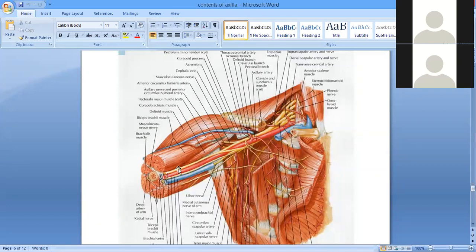The brachial plexus supplies the chest wall, the shoulder, the arm, the forearm, and the hand. It performs certain important functions: number one, sensory innervation to the skin and the deeper structures. It provides the sensation of touch, temperature, and pain through the skin. Deep stretch sensation comes from the deeper muscles and joints.